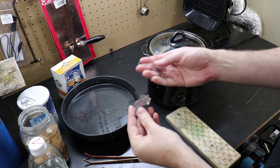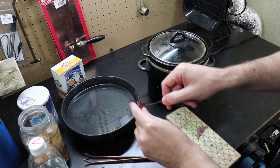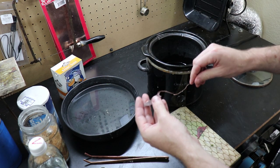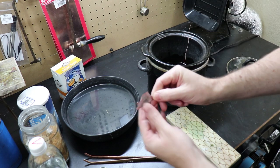Once you've got the mixture up to temperature, go ahead and put your fire-scaled metals into it and check on it every 10 minutes or so until the fire scale is gone. If your piece is flat, you might want to wrap some thin copper wire around it so the solution can get underneath the piece and remove all of the fire scale at once.